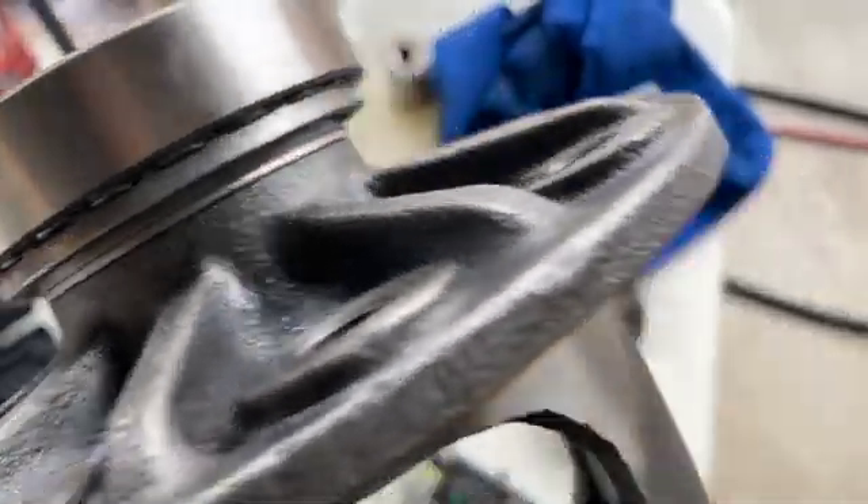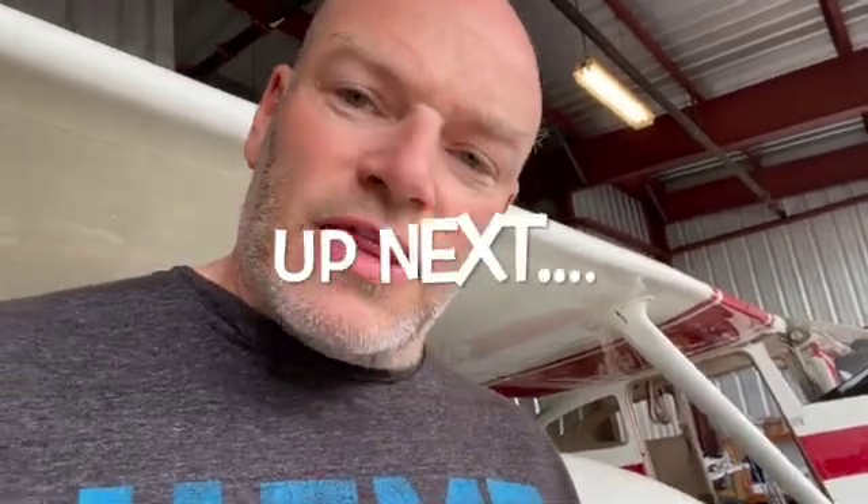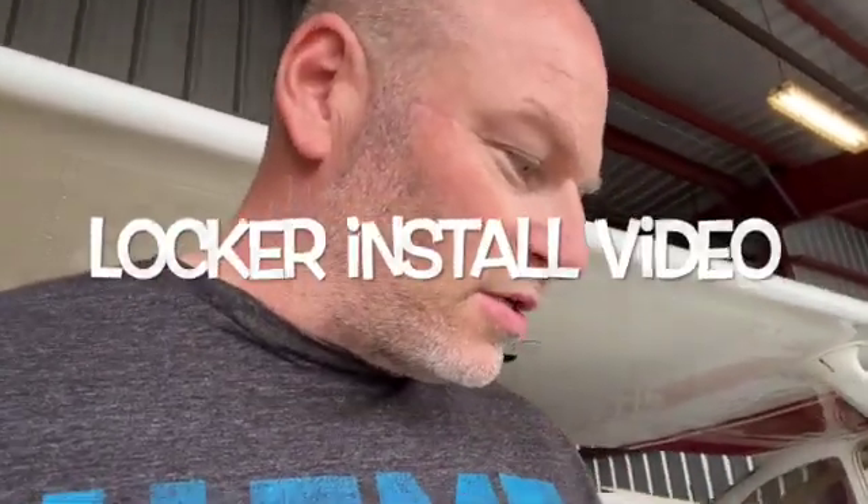Pretty happy with the way that came out. Thanks for watching, guys — these bearings were a lot of fun, and putting the video together was pretty cool. Luckily I had a press here and was able to put it to good use. Getting the bearings off the old one was probably the hardest part — I had to cut the races and then use a bearing puller, a little more work than I thought. But when I took this thing apart to put my locker in, those bearings were just all pitted and showing signs of spalling — wasn't good, couldn't leave it like that. Thanks for watching and I'll see you guys on the next one.